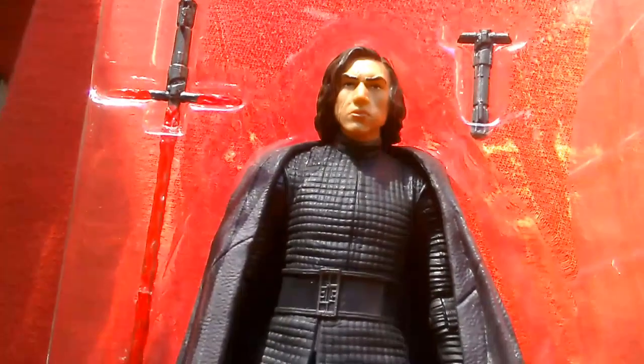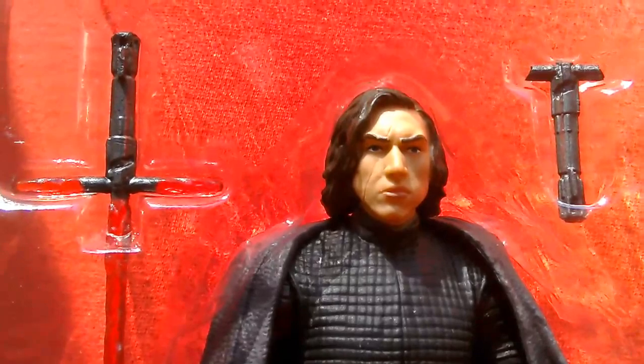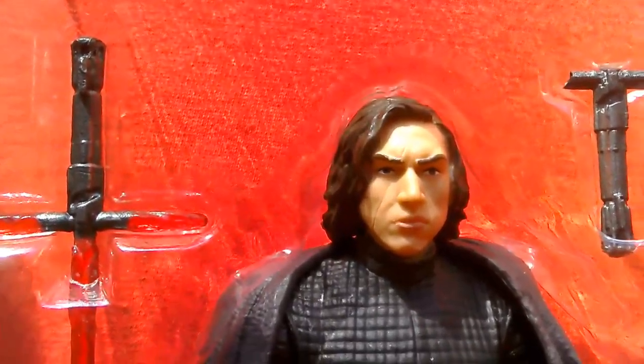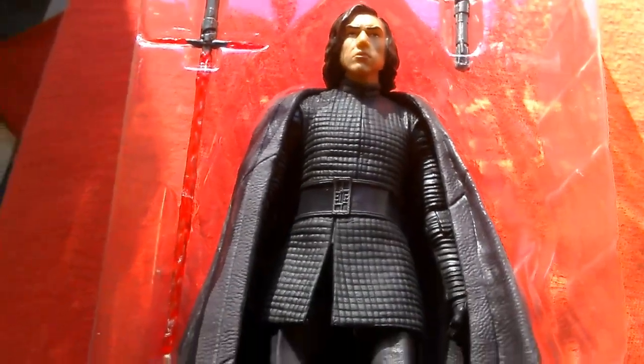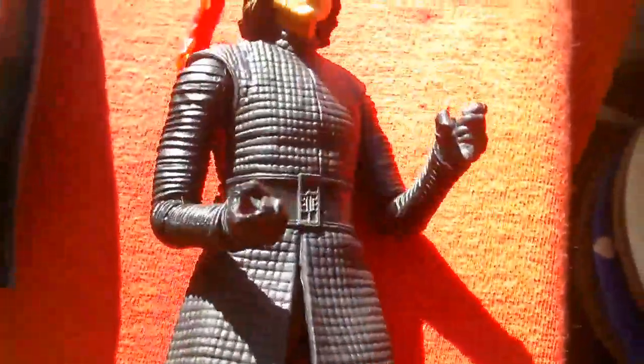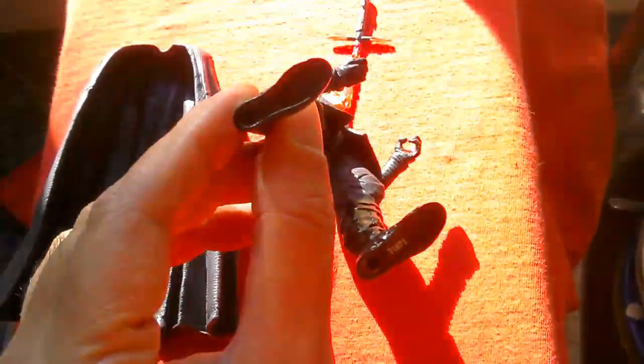I guess that makes it rarer, but still, I wanted to display this figure. You can see the scar though — it looks really good. It's a great figure apart from having two left feet. You can see it's got a left foot there and a left foot there.